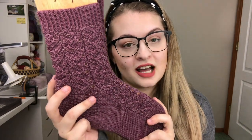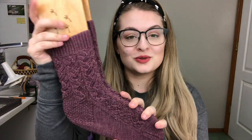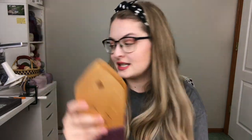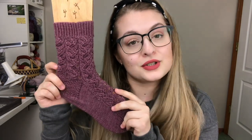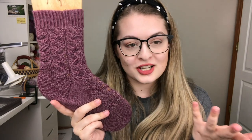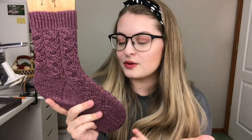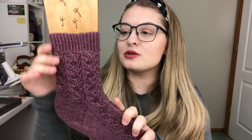I absolutely love these socks, so I might as well go into details about them. I'm just going to set one down so it's easier to hold. These socks come in three sizes: small, medium, and large. Size is always adjustable by changing needle size or anything like that. If you're curious, you can ask me a question via email or down in the comments and I'd be happy to help you figure that out.